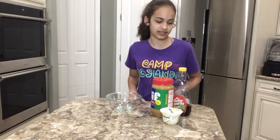We're going to make some frosting. You'll need syrup, peanut butter, and yogurt.